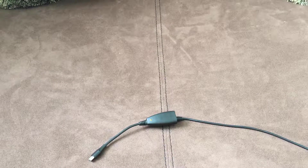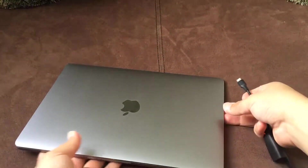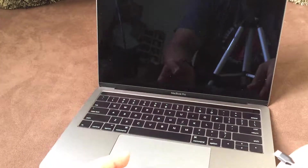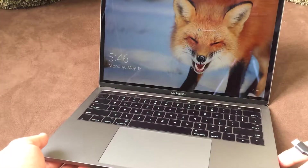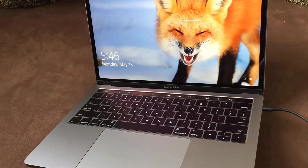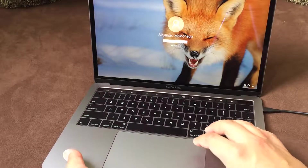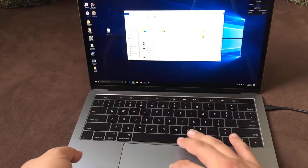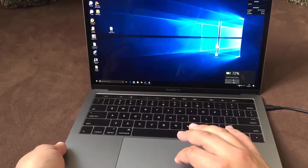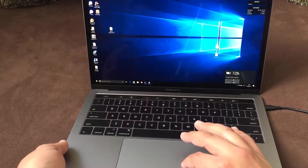I'm going to get my MacBook Pro here. Let's go ahead and plug this in. It is about half a charge left. And there you have it — it is charging. I don't know if you can see that, but right there, the little charging symbol shows 72%.